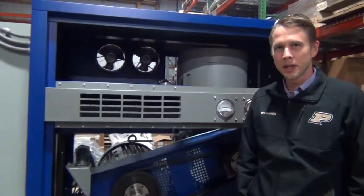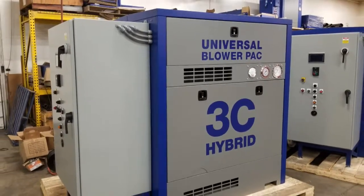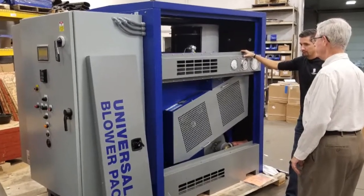Hi everybody, my name is Andrew Placek with Universal Blower Pack, and today I've got some 3C hybrids here in our facility. These are 100 horsepower units in the 3C3 size. These are going to the village of Santa Rita in the southwest corner of the island of Guam.